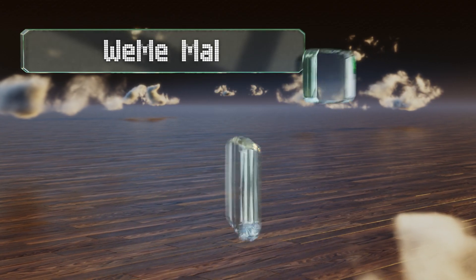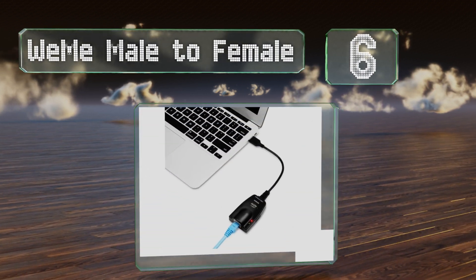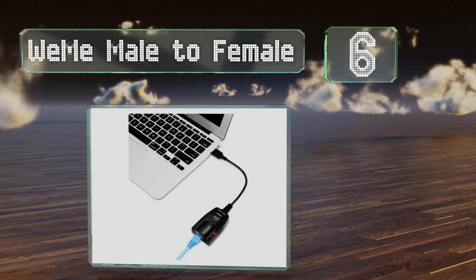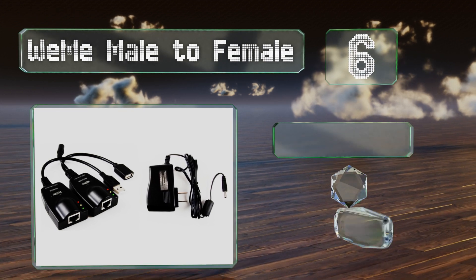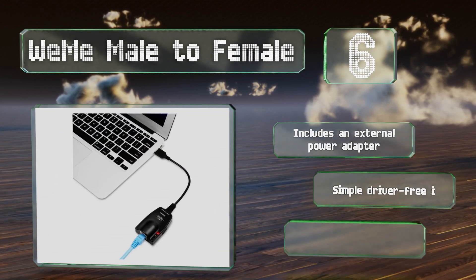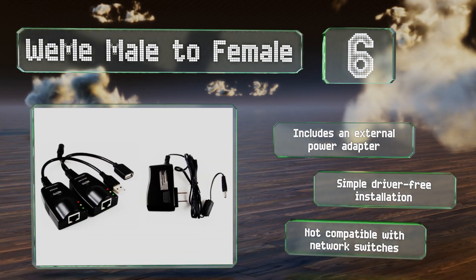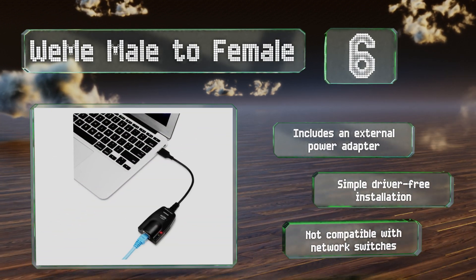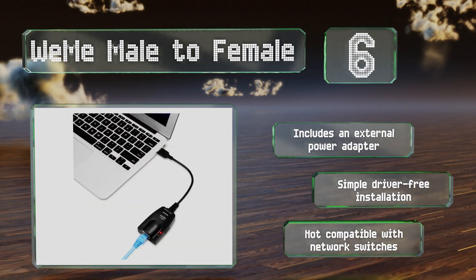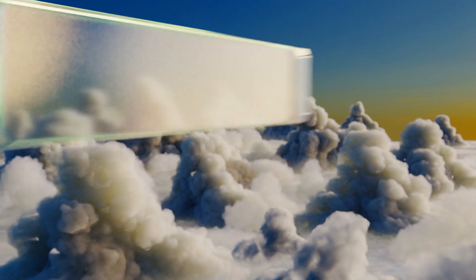Starting off our list at number six, offering plenty of bang for the buck, the Wee Wee Male to Female can transmit 480 megabits per second over up to 100 meters and comes in at an especially reasonable price. It's also available in a less expensive four-plug version, though that's only rated to a maximum of 60 meters. It includes an external power adapter and promises a simple driver-free installation, however it's not compatible with network switches.